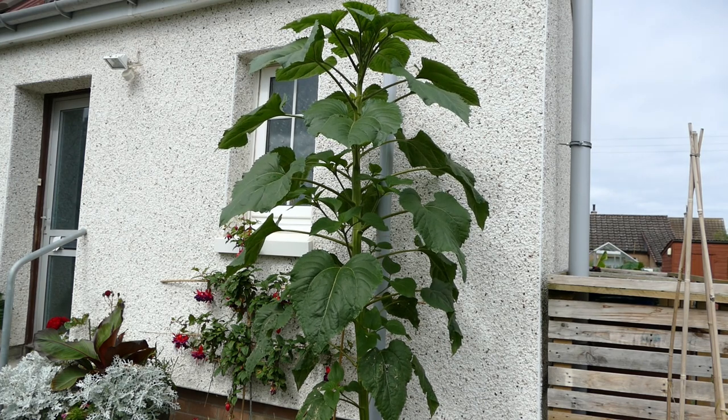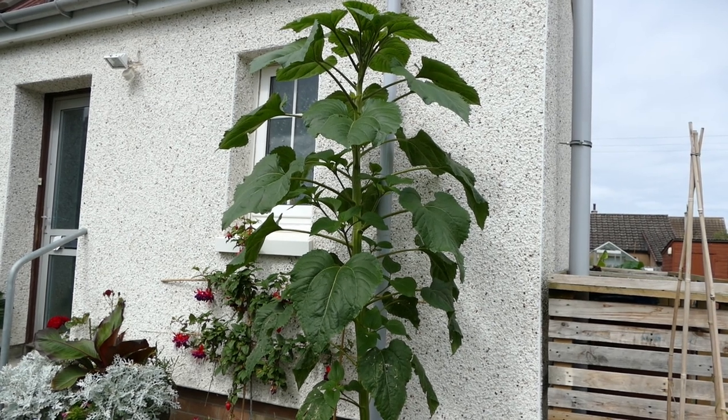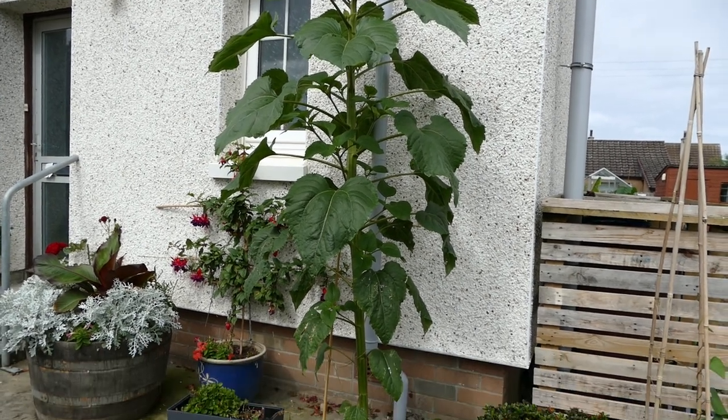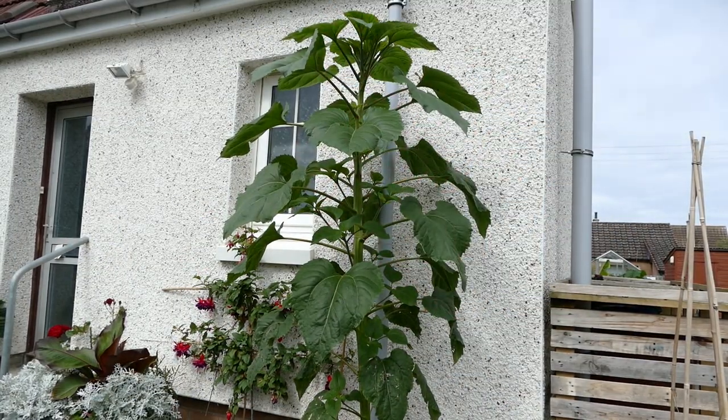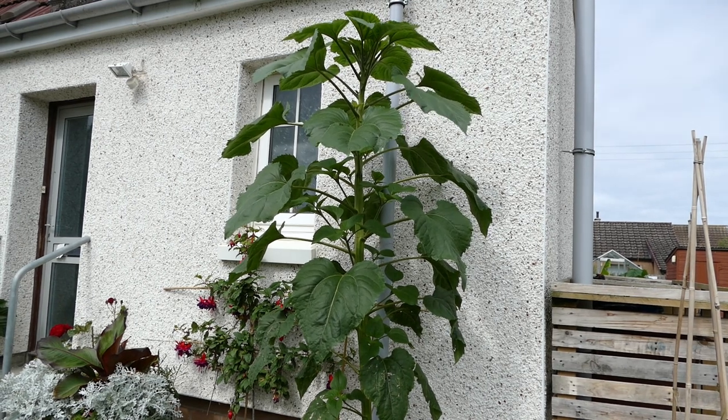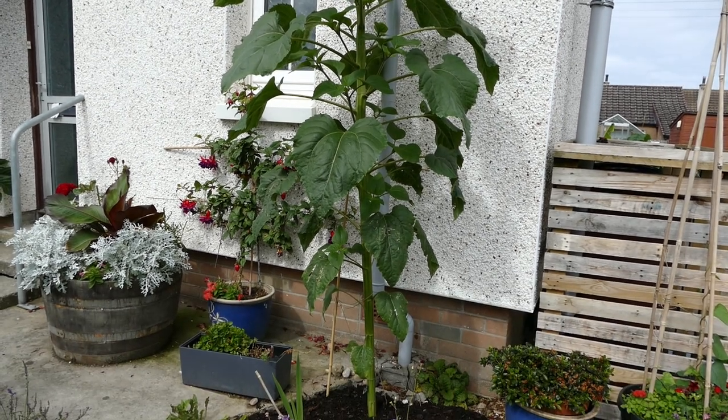Now I'll cover what your sunflowers should look like at this stage — what a healthy, strong-growing sunflower looks like. That way, if you have several plants and aren't sure which has the best potential, I can give you an indication of which one could grow to an absolute giant and which will stay smaller. One of the first things to look at is leaf size: as the plant grows, each leaf should be bigger than the last.